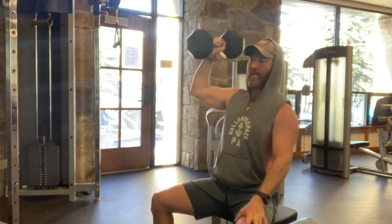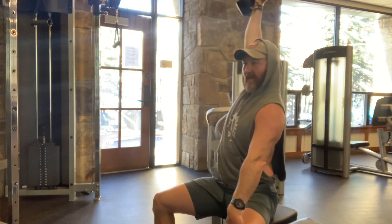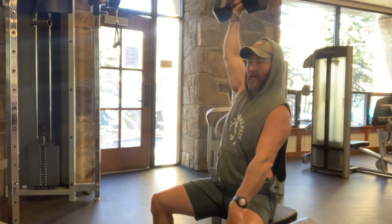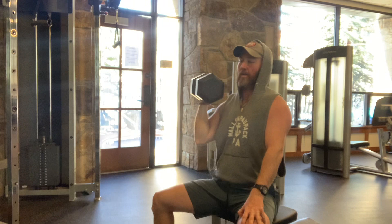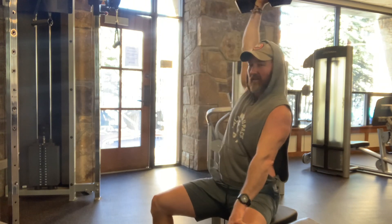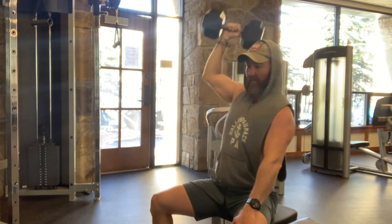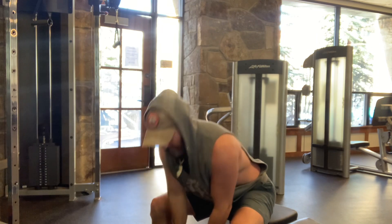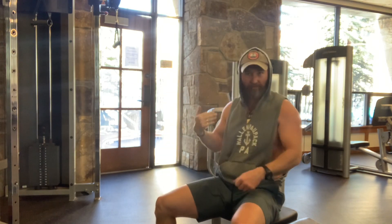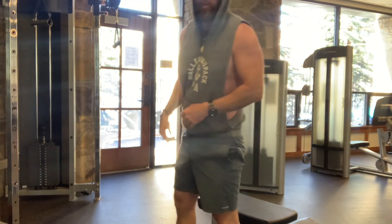Hand on my thigh to help stabilize. It's okay if your torso moves a little bit — see how I kind of twist with the weight. I went left then right, so now I'm going to go right to the cable machine and go left then right again. So one arm is always resting while the other is working.